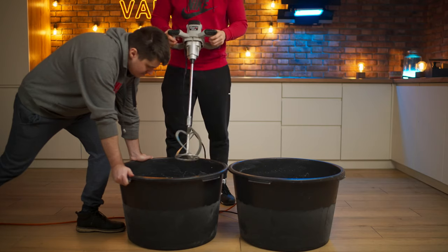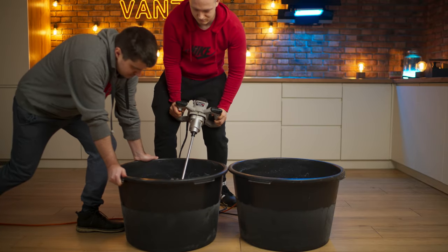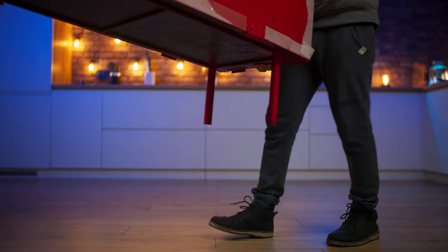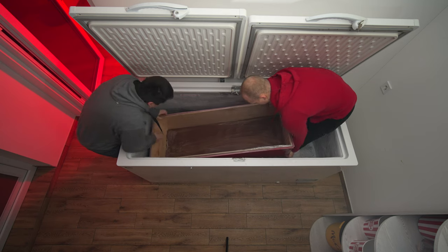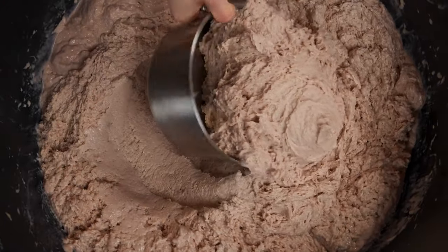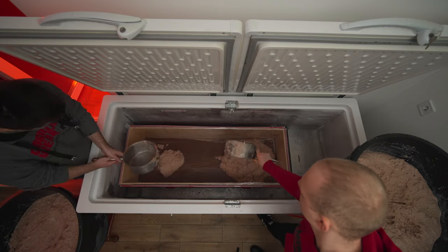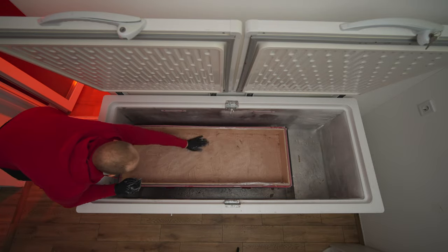Our ice cream has set too. You need to mix it one last time to mix up the air bubbles for maximum lushness. While the form is still empty and light, we transfer it to the freezer. We scoop up the ice cream, transfer it into the mold, carefully level out the ice cream layer, and close the freezer.